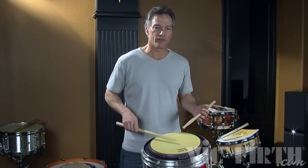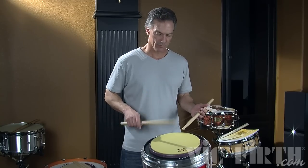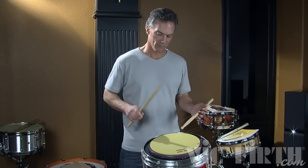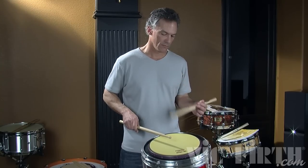Rebound strokes can be various volumes. They can be softer and it doesn't have to be a straight 8th note rhythm. Those are all rebound strokes — very easy, very simple.